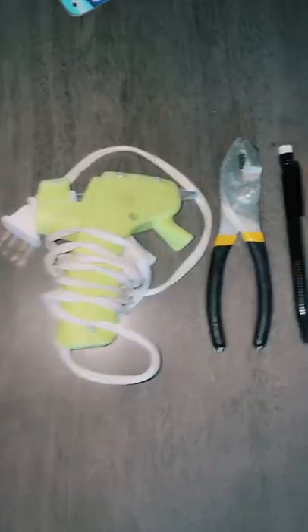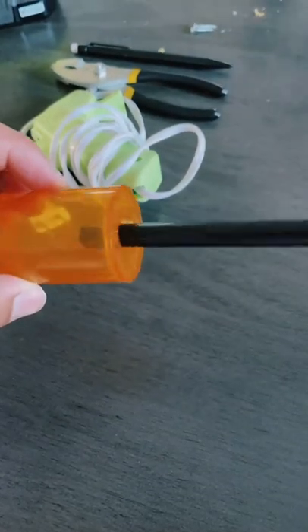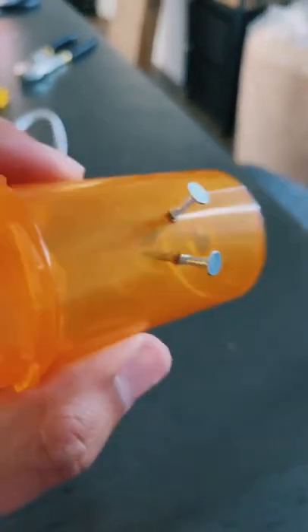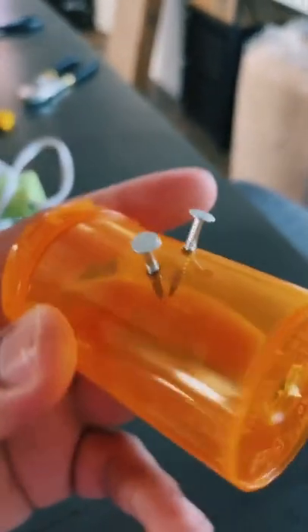How to make a mini potato gun. These are the materials you'll need. We're gonna drill a hole at the bottom, then install the lead pencil housing just like this. Then add two nails just like this. You can use thumbtacks as well. You don't need to use this, but this is what we're using today.